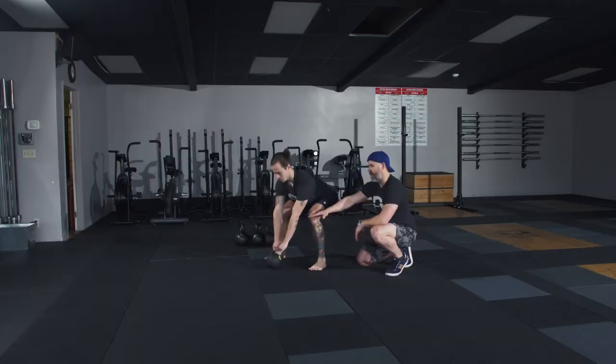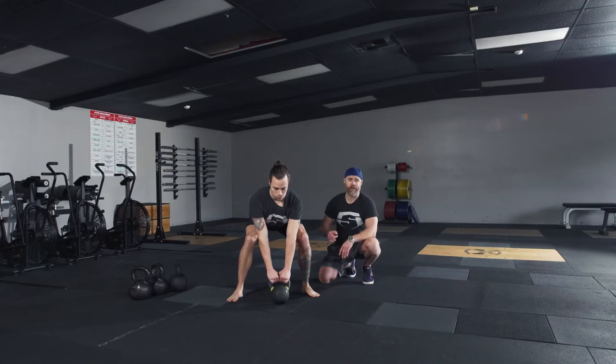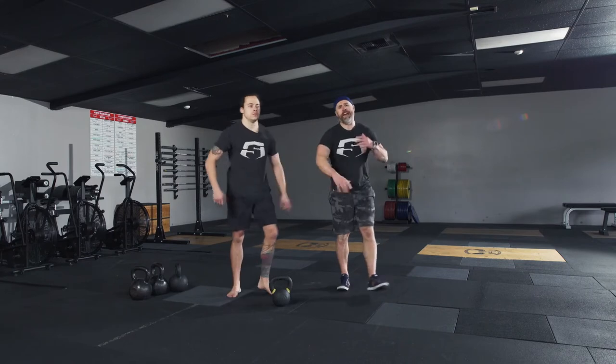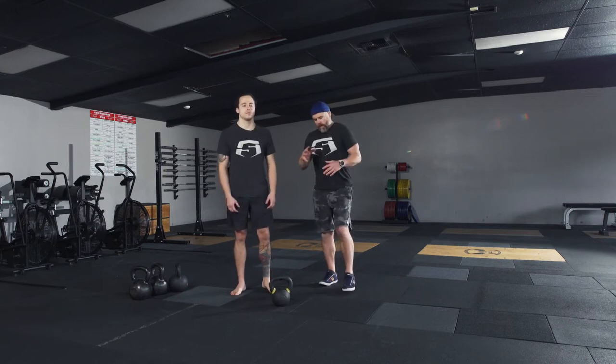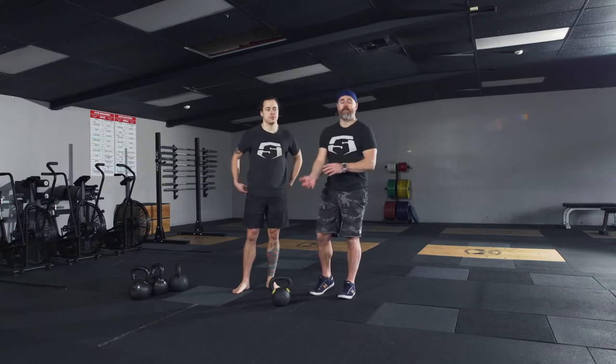There you go — just enough distance that you can get set in this position, feel it, own it. And if this position is uncomfortable staying here for a while, you should probably stay here for a while. This can be a drill just in itself — sitting here for 10 to 15 seconds just feeling this setup position. Remember guys, we're going to be finding a lot of tension in this stuff, so relax a little bit and then find it.